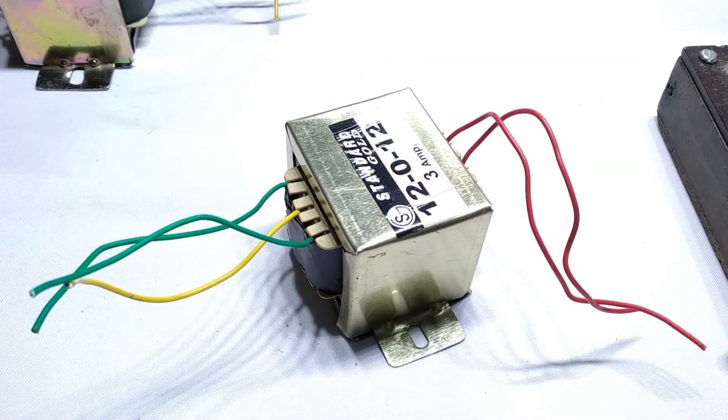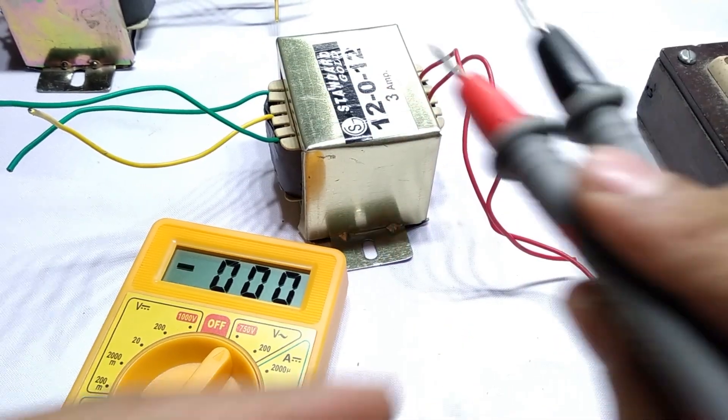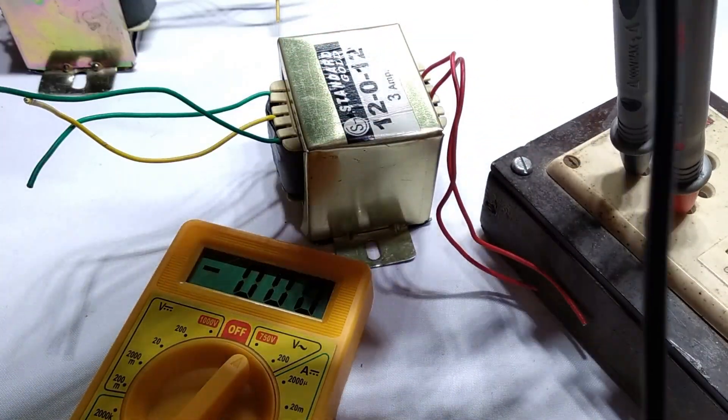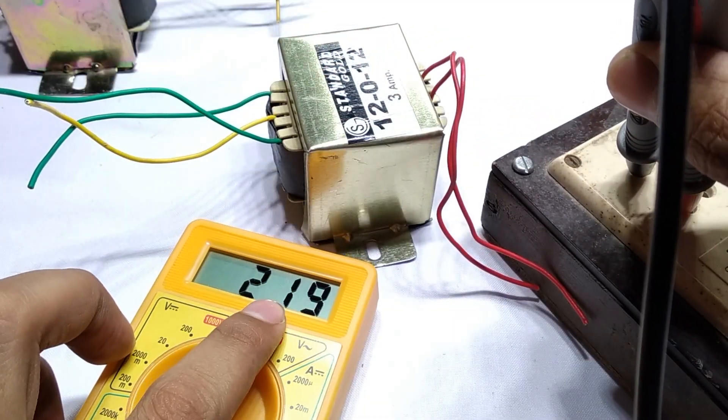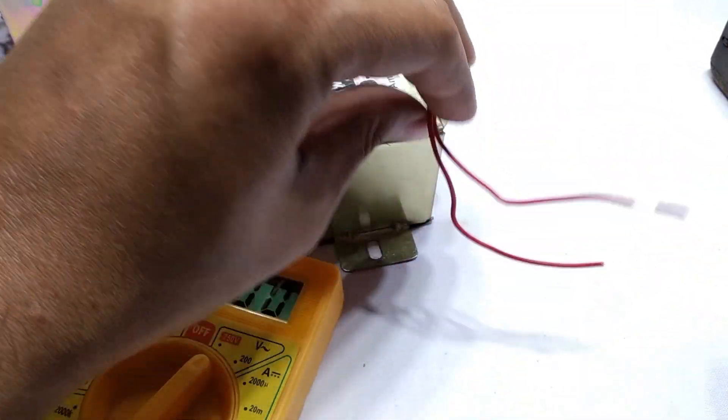To do this, one must ensure the two transformers are as identical as possible. Firstly, the voltage rating should be exactly the same or else there would be losses. Secondly, the phases of input and output coils should be matched — or else BOOM!